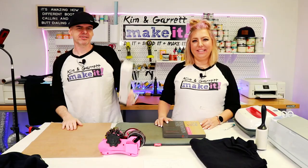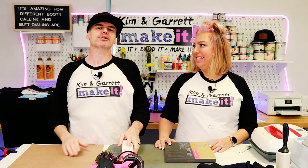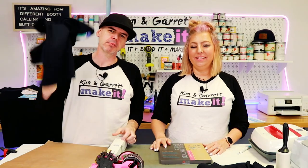Project number two: sublimation on glitter heat transfer vinyl. Not all that glitters is gold — sometimes it's a really cool shirt. Step one, we're going to gather all of our supplies. We needed a black t-shirt — this one is 100% cotton. Because we're actually going to be sublimating on the glitter vinyl, you can use a 100% cotton t-shirt or a cotton blend. We needed some glitter heat transfer vinyl — this is what makes the magic happen.